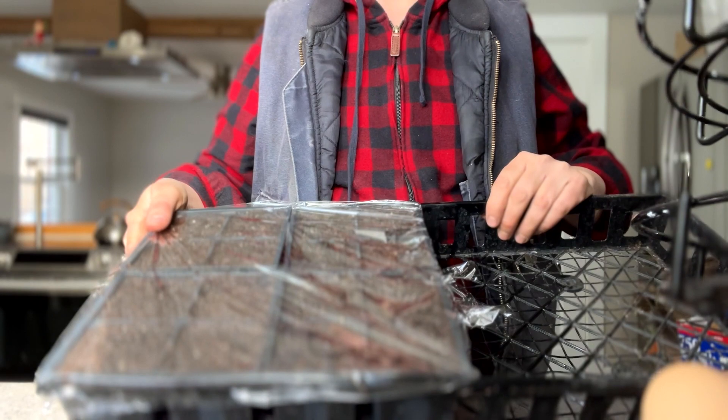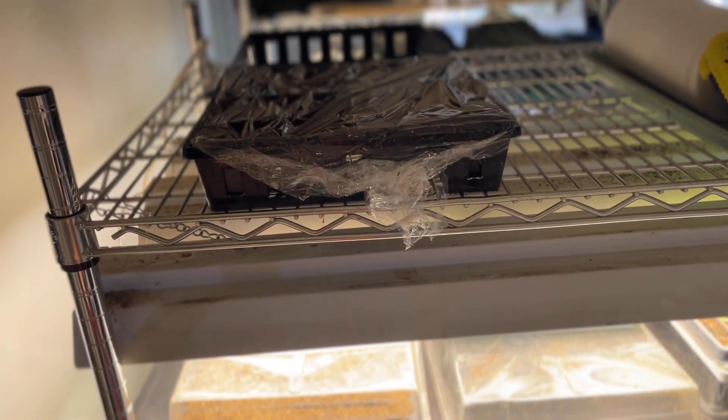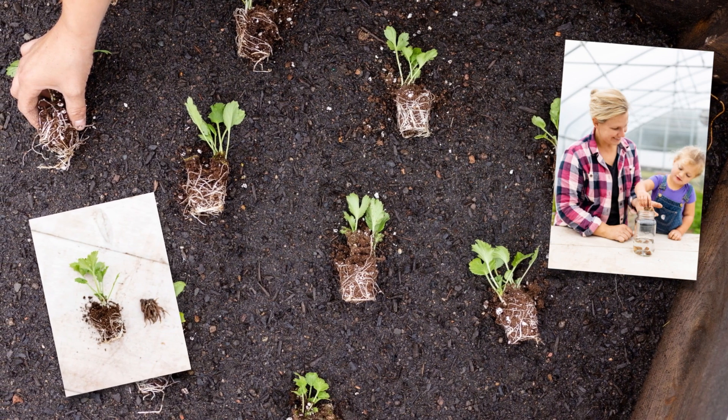I love to place the trays on top of my seed rack because there's a little bit of bottom heat coming from the lights, and I'll check on them every week. Once sprouting, I'll move them to an area of direct sunlight and plant out once the soil is workable in my garden.